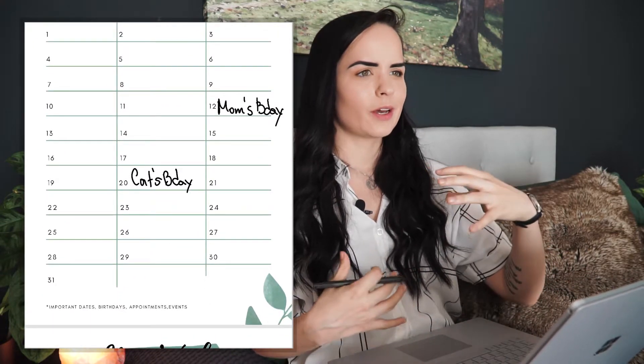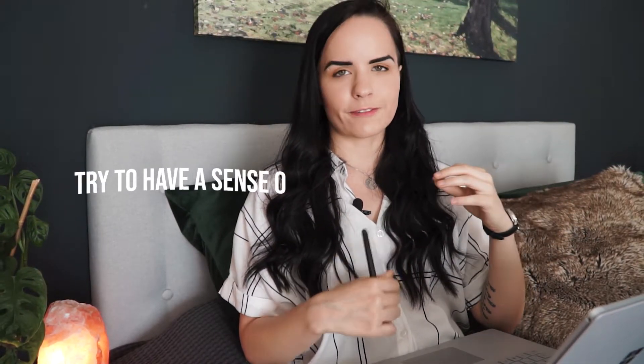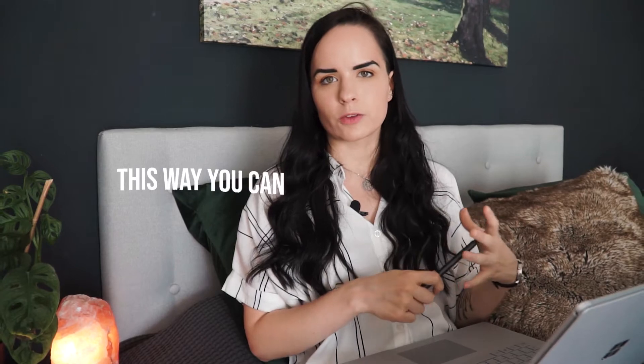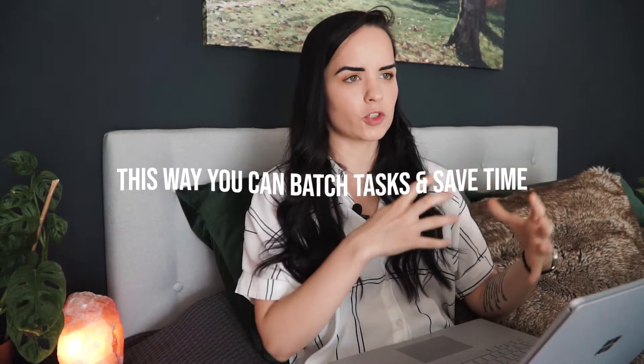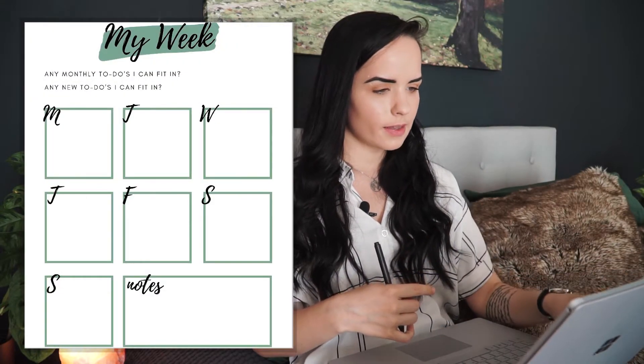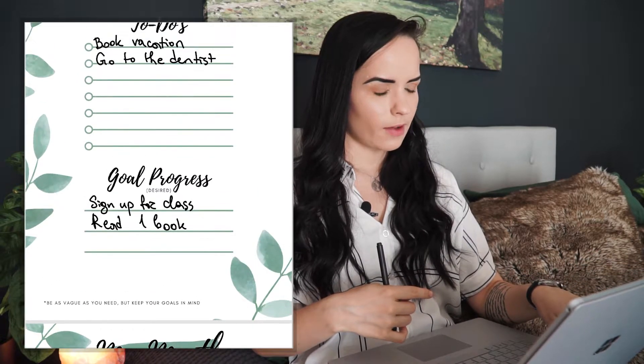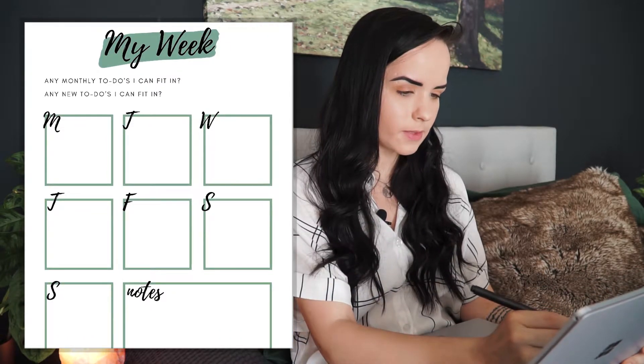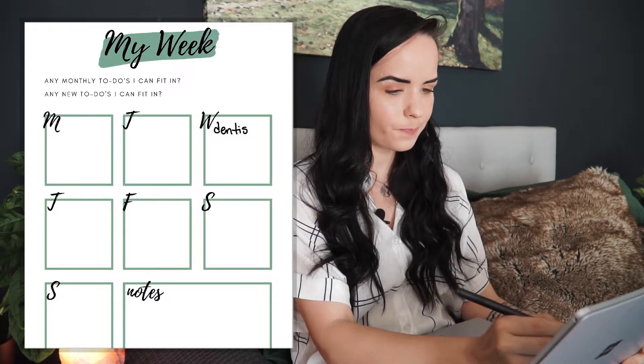It's time to move on to the weekly planning. My goal was just to give you a sense of theme in your days — what kind of to-dos you have for each day so you can batch them together to save travel time or avoid changing outfits. First, check if there are any monthly to-dos you can fit into your week, like booking a vacation or going to the dentist. If you call the dentist and they say Wednesday at 9am works, write that down.